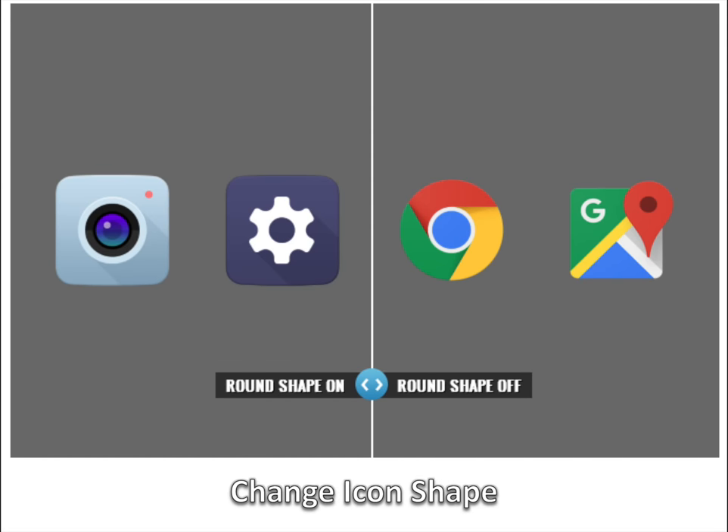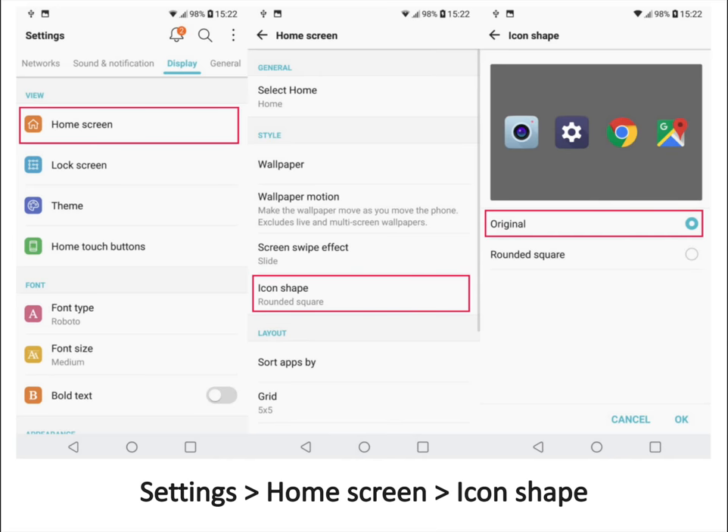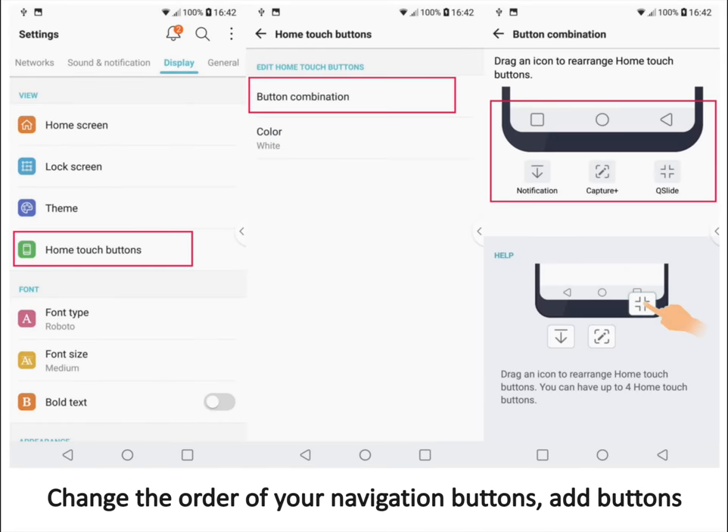Change icon shape. First, go into settings, then select home screen in the display tab. Tap on icon shape and change the icons to use their original shape.